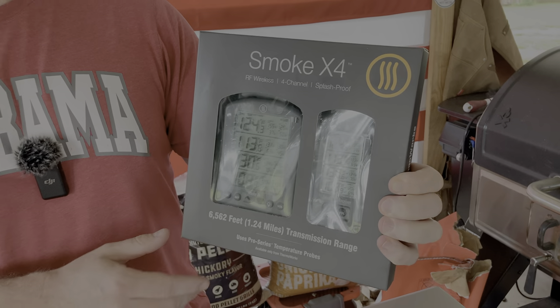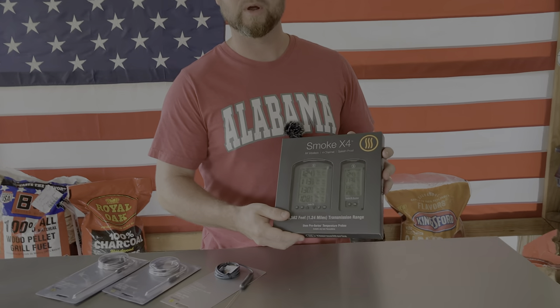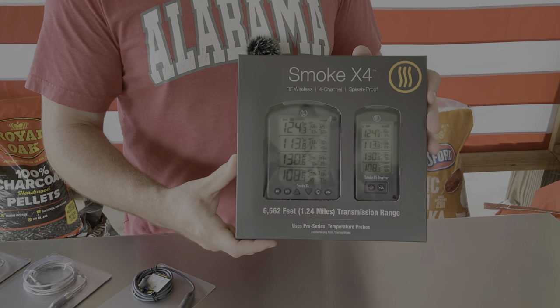Today we're talking about the Smoke X4. This is a top-of-the-line product from Thermalworks, and what sets this apart from a lot of its competition is it's not app-connected. What you have is a receiver, and this receiver works up to 1.24 miles — right at a mile and a quarter. So anywhere around your home, your yard, your property, you can use this Smoke X4 to monitor what's going on with your barbecue. It is good for four probes, so you can be running a pretty complicated cook with confidence from almost a mile and a quarter away without having to worry about draining your phone.